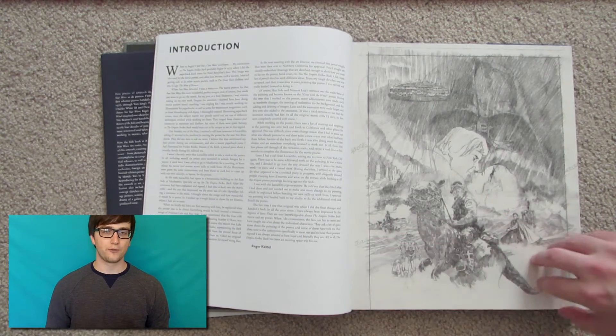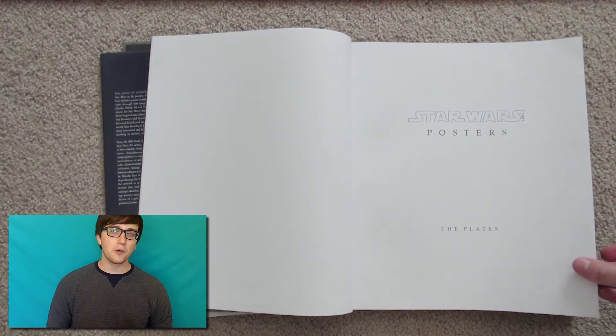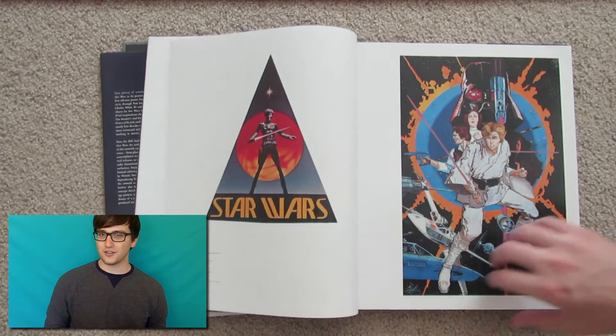When you first open the book you will see a foreword written by Drew Struzan and also Roger Castell. I don't really know much about him, except I'm pretty sure Roger Castell made the Kessel Run in less than 12 parsecs. And then it's on to the artwork.